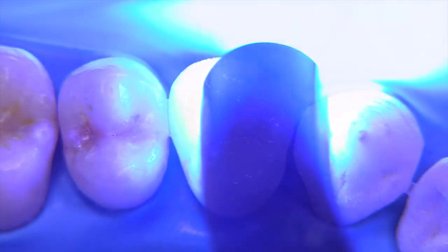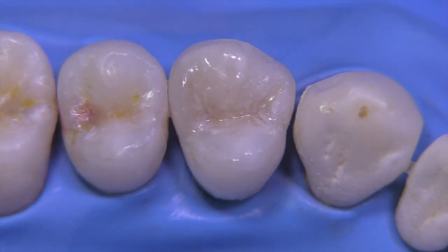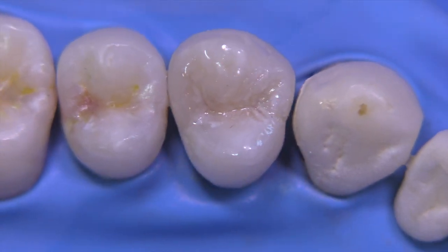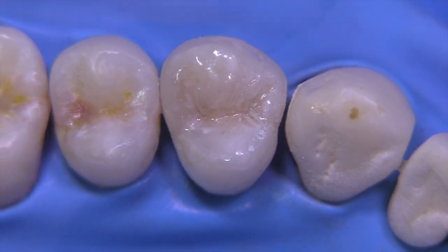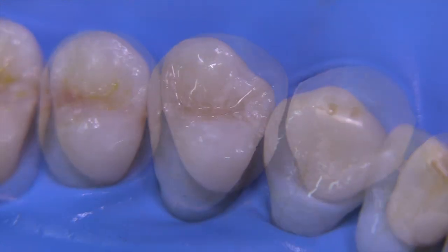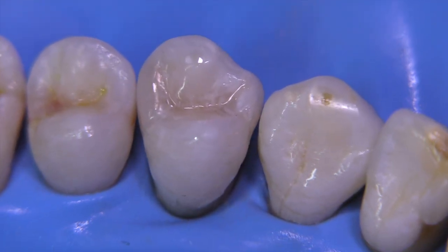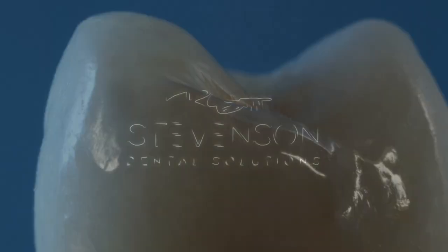By pre-contouring the restoration, you don't end up removing all of your final translucent layer, and you end up with a restoration that doesn't require a lot of occlusal adjustment or changes that might affect your final look. I think it turned out okay — it's certainly not a perfect match, but I like the opacity. I definitely want to thank you for spending time with me in this class two restoration. Lots more videos coming — make sure you give me feedback. Thank you.